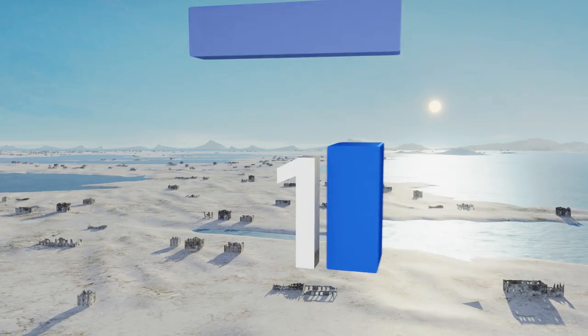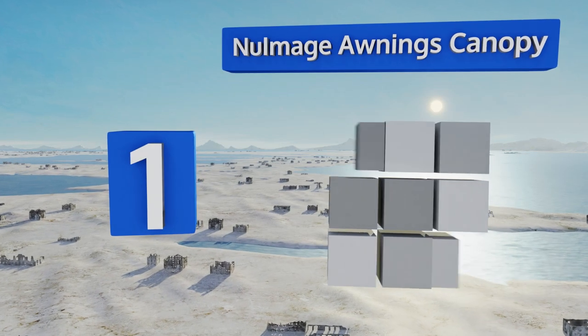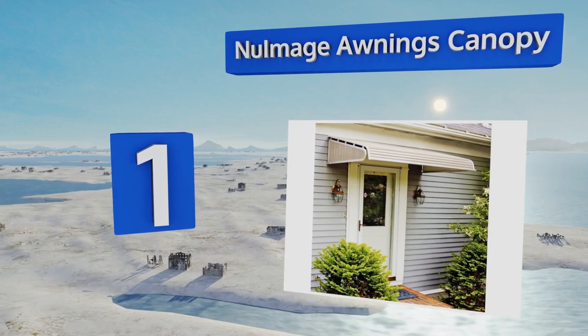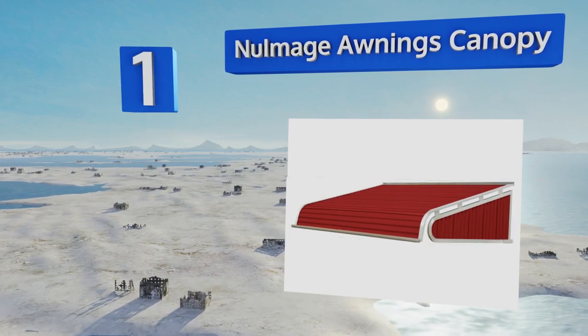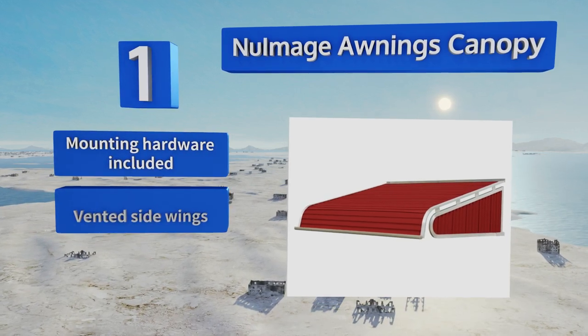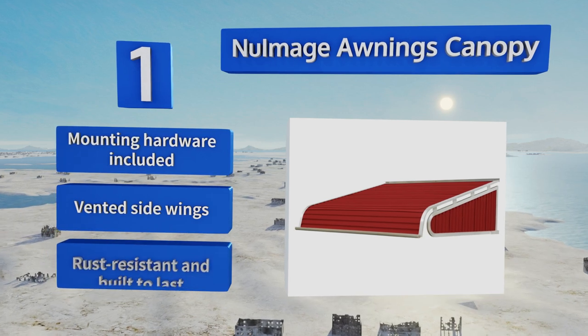Coming in at number one on our list, offered in a wide array of finishes to coordinate with your home's exterior, the Normage canopy is easy to install and designed to provide year-round protection against the elements so nobody has to stand in the pouring rain or blazing sun to get through the door. It comes with mounting hardware and vented side wings. It's rust resistant and built to last.